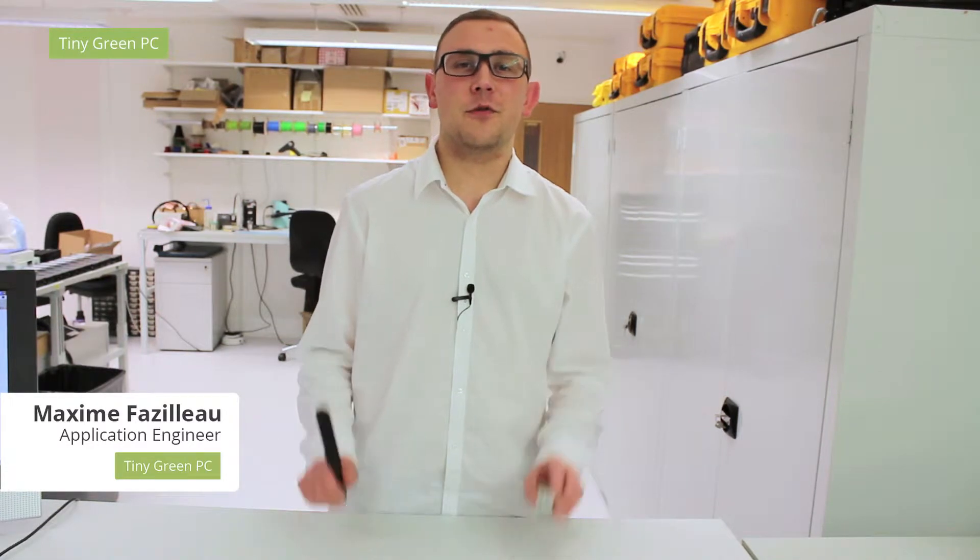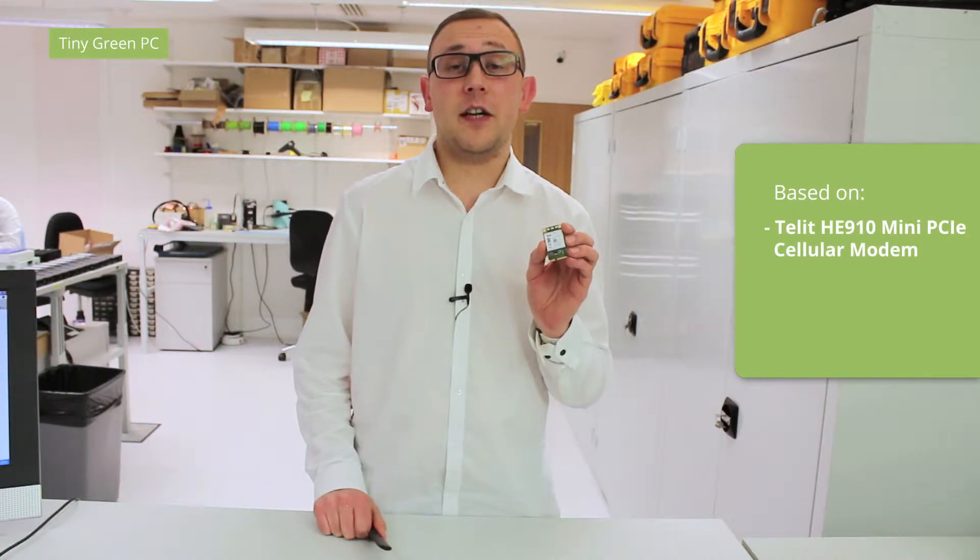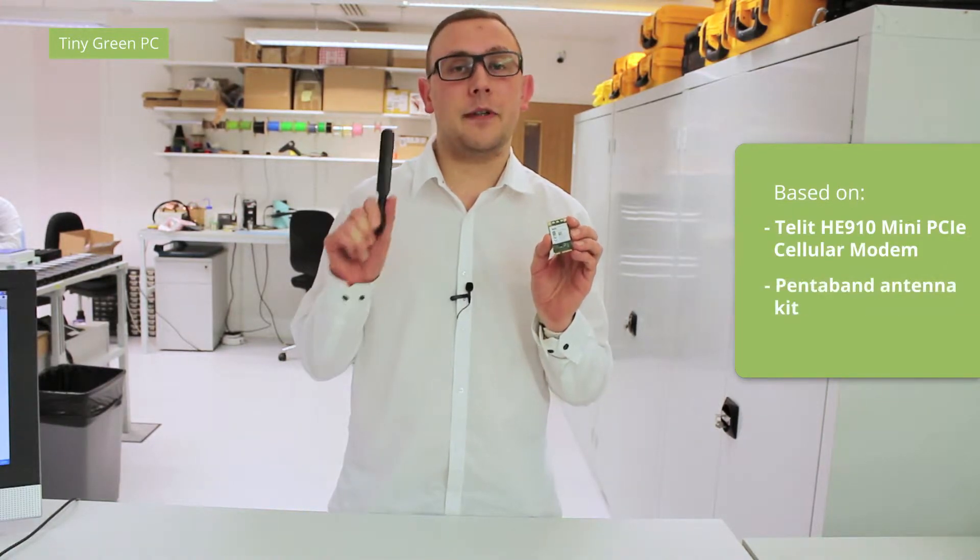Hi, I'm Max from TinyGreenPC. I am going to show you how to install the 3G Cellular Kit. It is based on the TELIT HE910 Mini PCIe Cellular Modem and the Pentaburn Antenna.